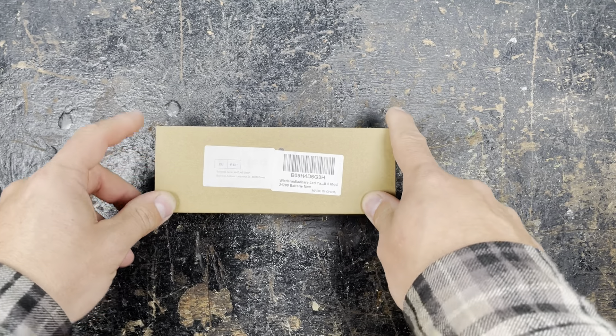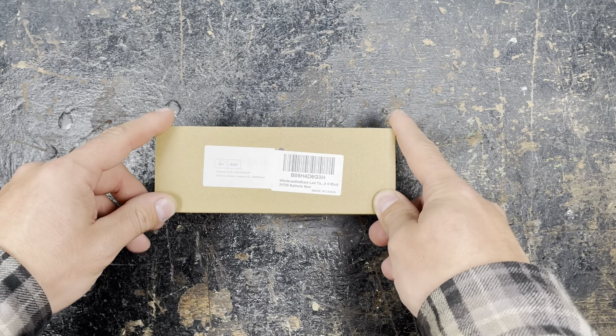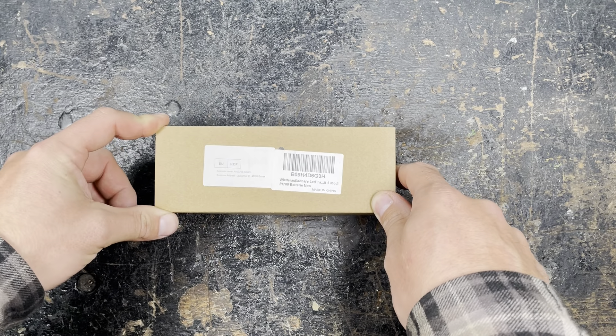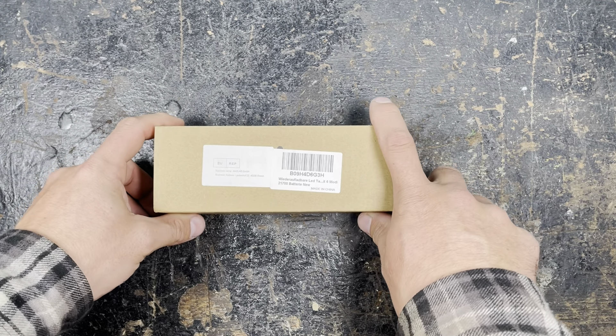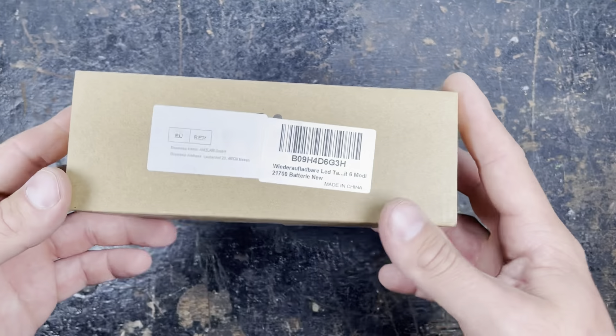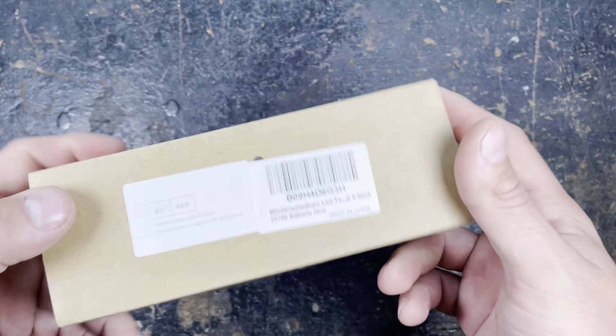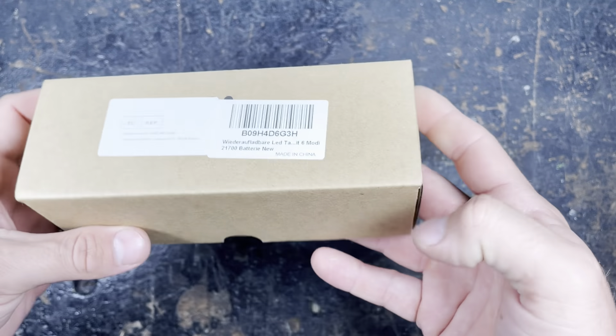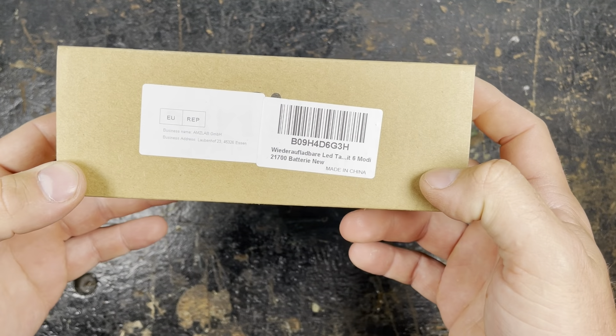Good day guys, thanks for tuning in again. Today I'm really excited — I got the brand new Sofian IF22A SROA flashlight, so I can't wait to test this one. It's standard packaging from Sofian if you buy from their Amazon shop.